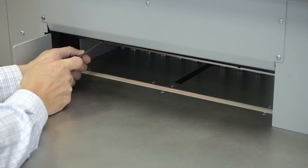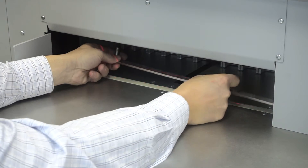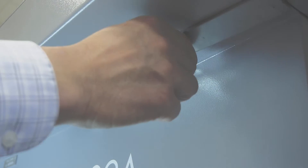The clamp can be removed to decrease the minimum cut length, and is easily stored under the front table of the cutter. When it's being stored, a flag switch is activated, which automatically changes the minimum cutting size.